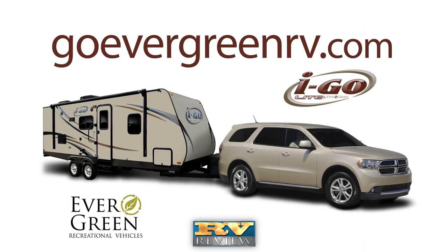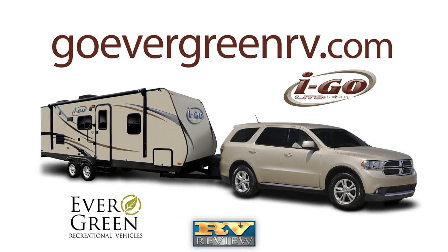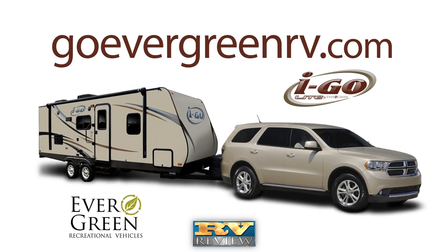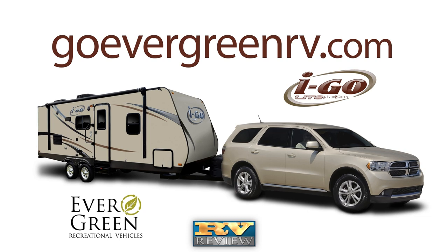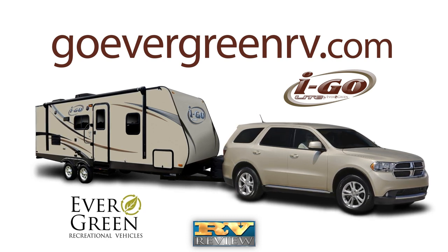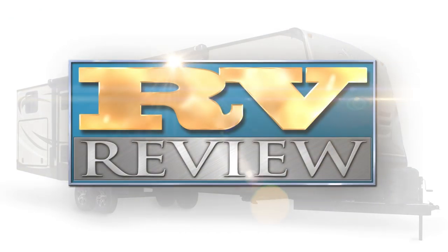iGo Lite travel trailers are built to be long lasting and lightweight. If you desire an easy to tow travel trailer that is also easy on the pocketbook, the iGo is an ideal choice. For more information, visit their website at www.goevergreenrv.com. Thanks for joining us for this edition of RV Review.